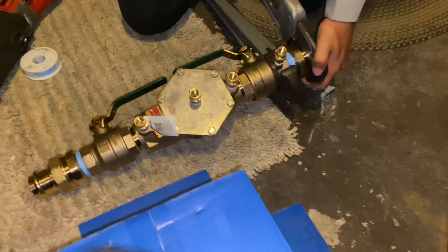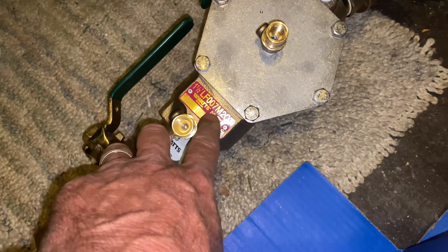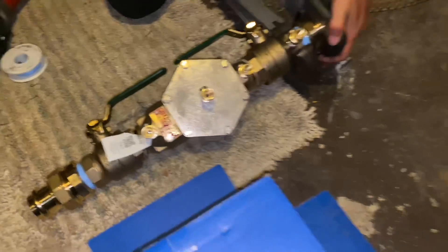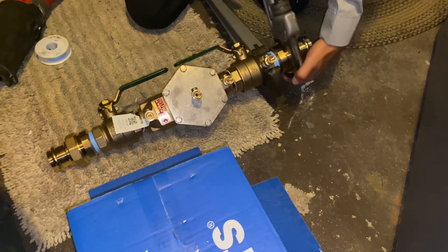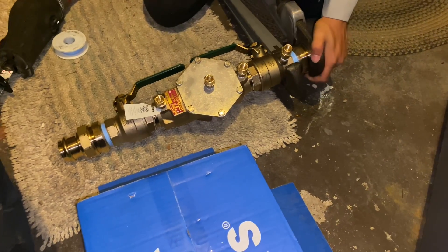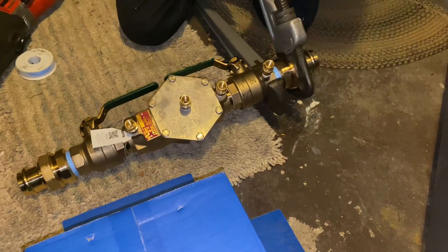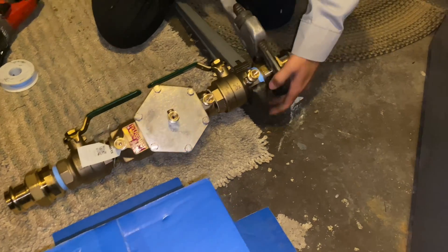I've got Peter tightening up the Vega inch-and-a-half press male unions right there. Really nice — the inch-and-a-half Watts LF lead-free 007 M2 QT double check. Nice, beautiful valve — expensive. She's big, she's definitely big. We put in a two-inch at a supermarket — yeah, that was a big beast too.